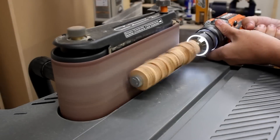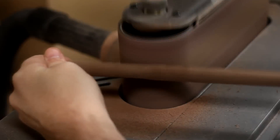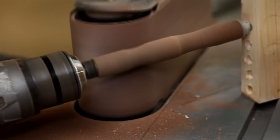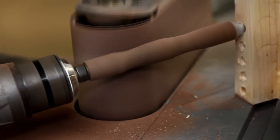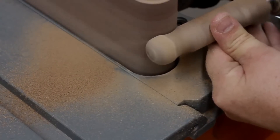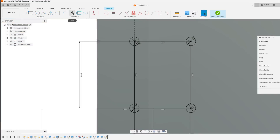I don't have a lathe in my shop, so whenever I need to make something round, I've had to resort to putting it in my drill and holding it up against my belt sander to make it round and add some shape to it. You've seen me do this several times before in my other videos. The problem is, if I needed to create a bunch of pieces that are all identical, there is absolutely no way I could create them consistently using this method. I need to come up with some way where I can make multiple round pieces that are all exactly the same.